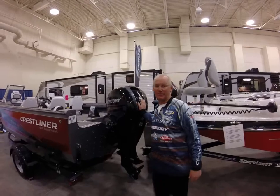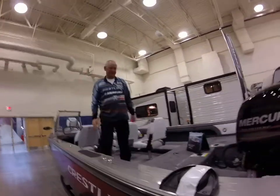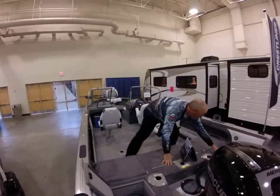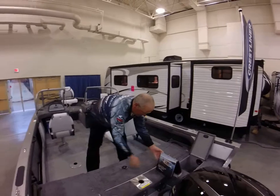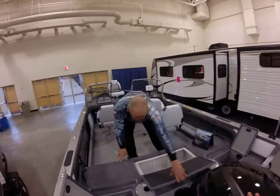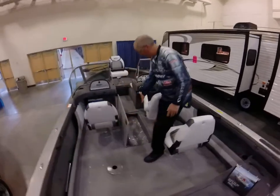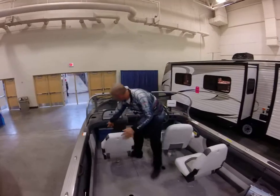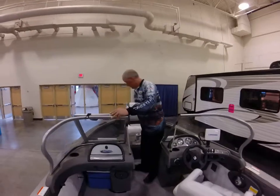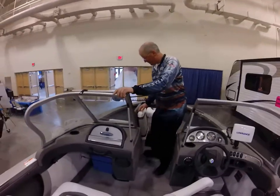Let me hop up in the boat and show you what's going on inside. So we've got battery storage, we've got more storage over here, we've got a live well. We've got pop-up seats — put them down and you're back to fishing again. You've got great rod and ski storage in here. Come to the cooler — cooler storage. Your batteries for your trolling motor go up in here. The deck right now is for an open valve — cut that over and you close up the valve for fishing.